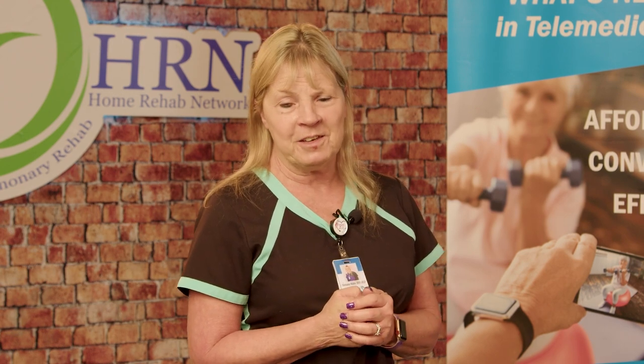Hi, my name is Melanie Klein. I'm a registered respiratory therapist and I work here at HRM. Today I want to go over 10 tips — 10 things that I bet you didn't know about your oxygen and oxygen safety.